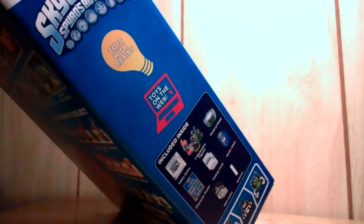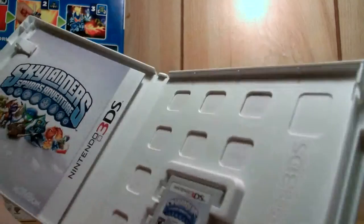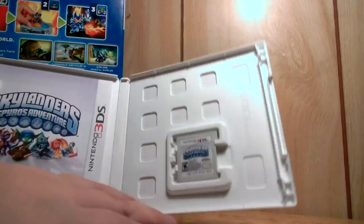Let me go ahead and open this up real quick. And inside we have the game. This game does not have any plastic wrap on it. My Zelda game came in a box and it had plastic wrap. So there's the Skylanders game.